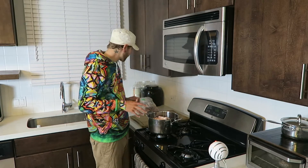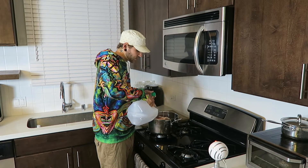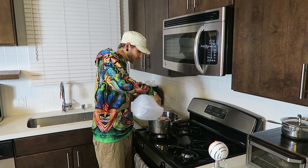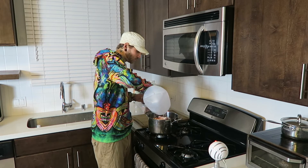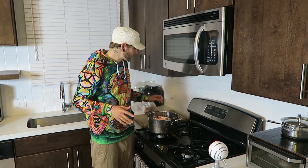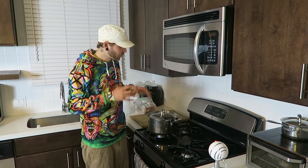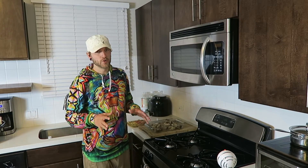We're just gonna blanch them — we'll fill the pot with water. These bones came frozen so this is gonna thaw them out as well. We're gonna let this boil for about 20 minutes. The blanching process is going to remove any impurities, clean the bones a little bit, and take away some of the gnarly flavor. If you've ever had bone broth that tasted bad, the bones probably weren't blanched. We'll be back in 20 minutes.